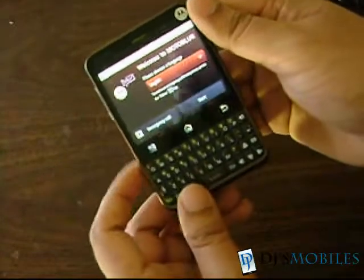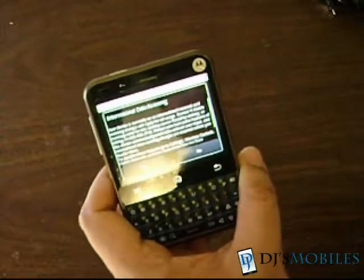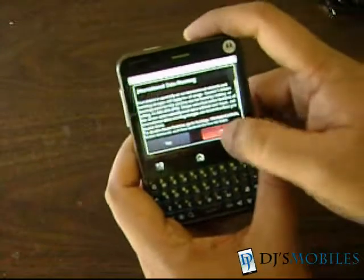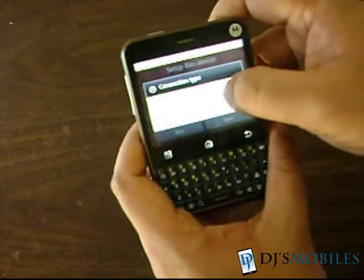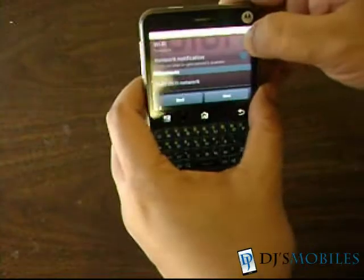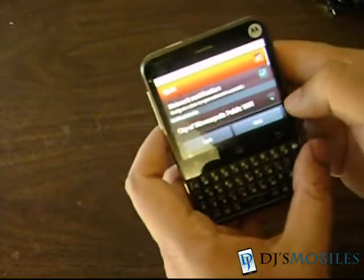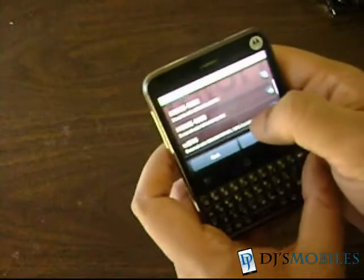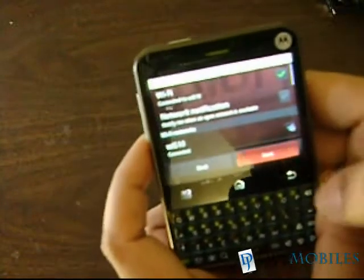So here's the registration process for Moto Blur. It checks for data connectivity — I don't want international data roaming, so no. I'll have to get on the Wi-Fi. Setting up Wi-Fi — I had to switch on the Wi-Fi network for the first time. Once you get through all this initial setup, Motorola phones are supposed to be quite good. There's the Wi-Fi signal connected — let's move on.